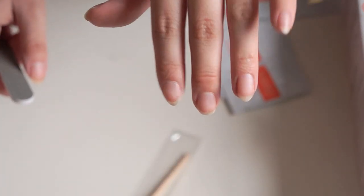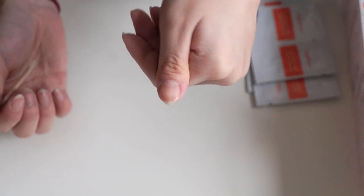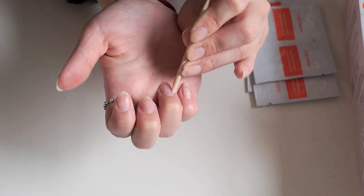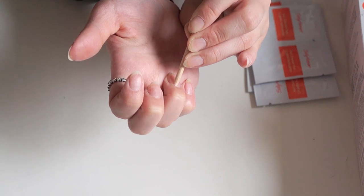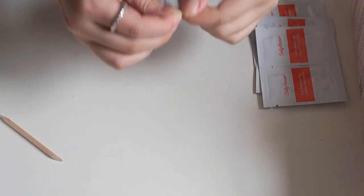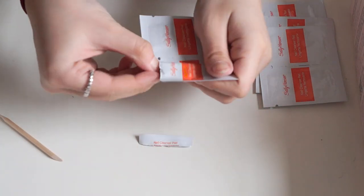Can you guys see this sad middle finger that I broke? There's no tip at all — maybe it's long enough now for me to make a tip out of it. I think I might have over-buffed them. It did say to buff to remove any natural shine from the nails. Now I'm just pushing my cuticles in. Let's open up one of these cleaning pads and remove any dirt or excess oil.